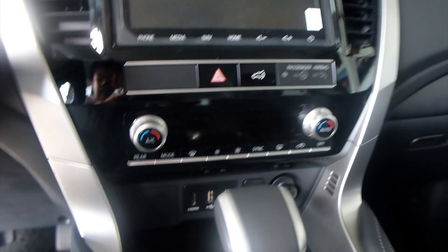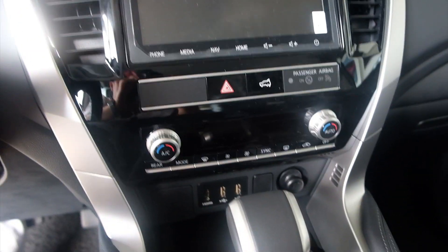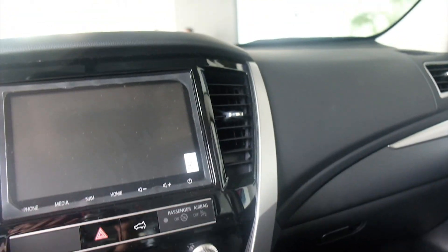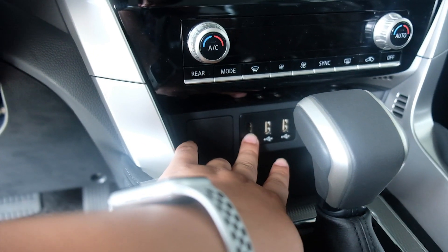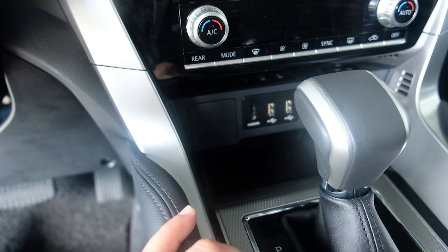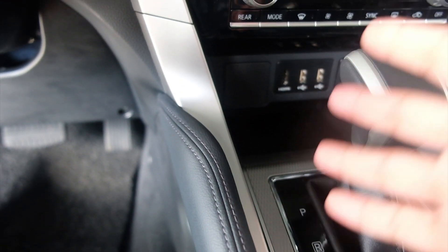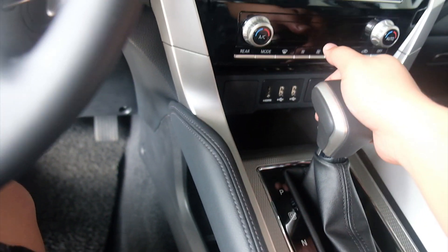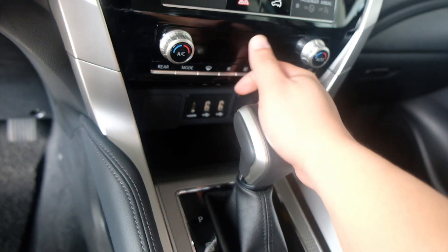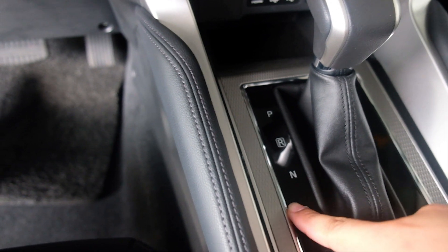Yung kanyang aircon controls, rotary knobs. By the way, dual climate control na aircon sya — left and right. Tapos, mga ka-joyride, meron syang two USB ports and meron na rin syang HDMI. Wow, may HDMI na sya. Ngayon lang nakakita ng HDMI sa kotse. Tapos, may gray accent sa gilid. Yung kanyang shift knob, dipindot pa. Tapos, PRND, at may plus minus for paddle shifting.